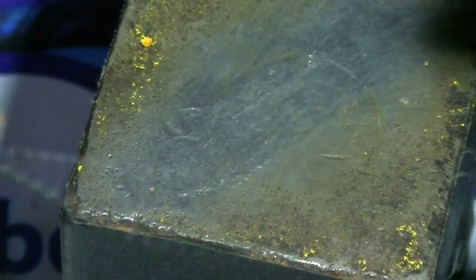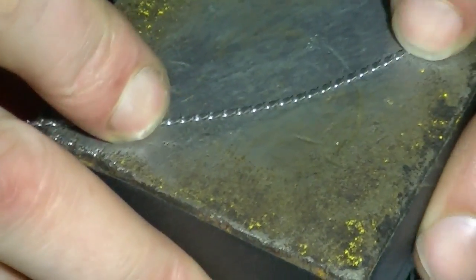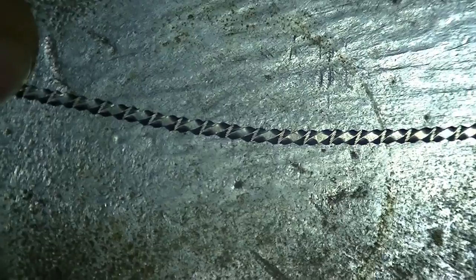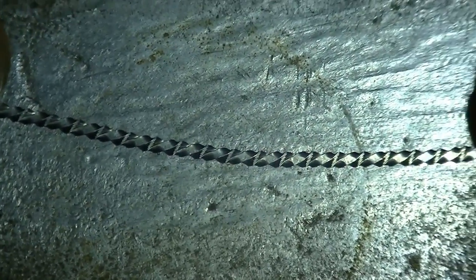Now here we have our wire. It's a pretty nice wire. You can see all those diamonds on it — I'll take a macro shot so you guys can see closer what the wire should look like.